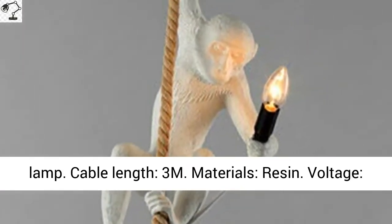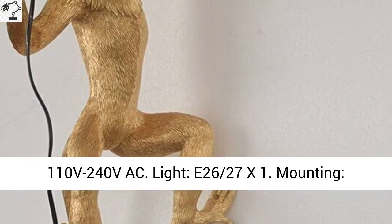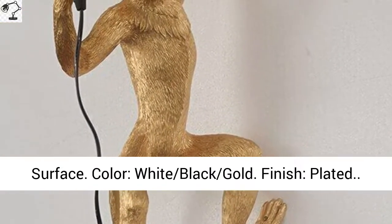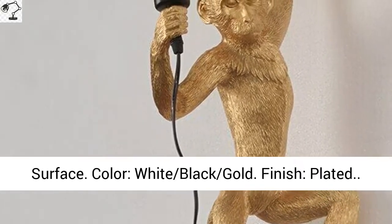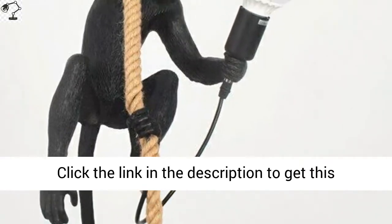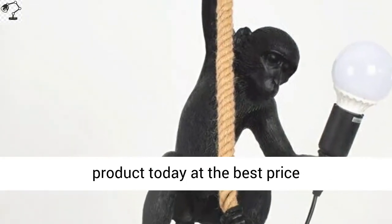Cable length 3 meters. Materials: resin. Voltage: 110V–240VAC. Bulb: E26/E27 x1. Mounting: surface. Colors available: white, black, gold finish plated. Click the link in the description to get this product today at the best price.